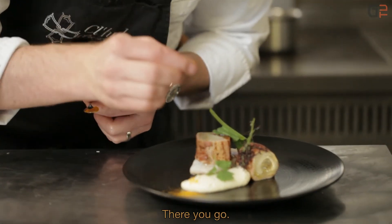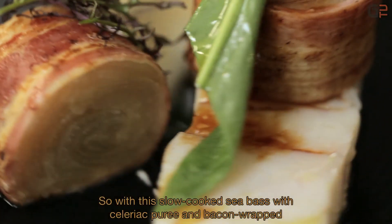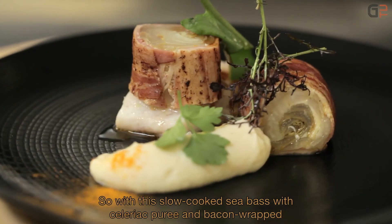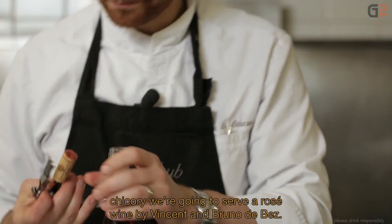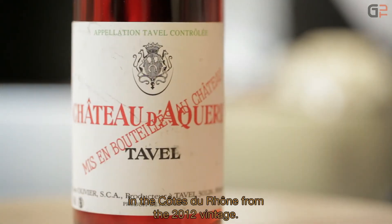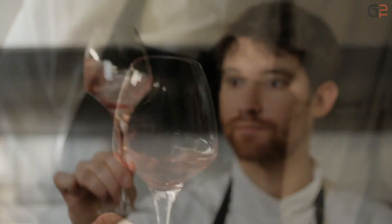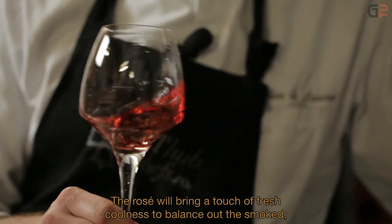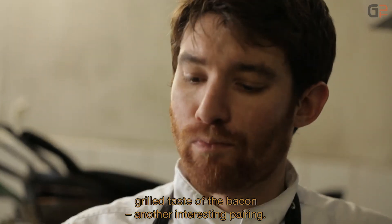A touch of turmeric for color — and the dish is finished. With this recipe of sea bass cooked at low temperature with celeriac purée and larded endive, we serve a rosé wine by Vincent and Bruno de Besse, from the Tavel appellation, Château d'Akéria, Côtes-du-Rhône, vintage 2012. It's a beautiful color. The rosé brings a note of freshness that counterbalances the grilled and smoky side of the lard — it's once again a very interesting pairing.